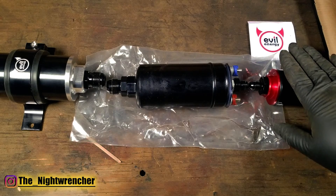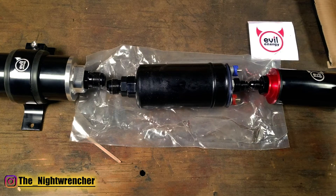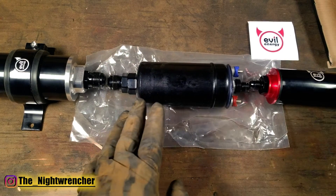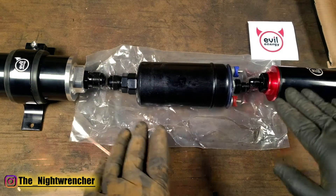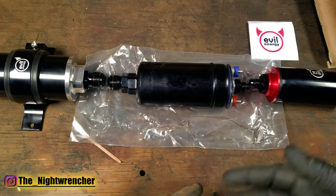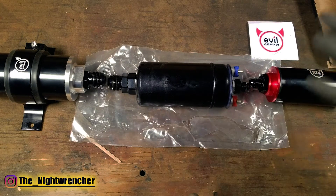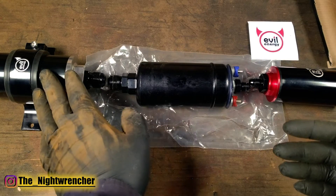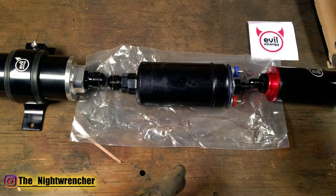The post-filter is actually designed to protect everything after the fuel pump. Just because you have a filter before the pump doesn't mean that it's protecting the whole system. Each component has its own purpose, so when you're building out your fuel system make sure you keep that in mind. If you have an in-tank fuel pump you will have a little fuel sock on the bottom of the pump and you won't actually need to install a pre-filter, but you should still always install a post-filter.